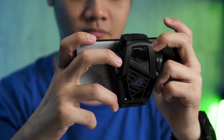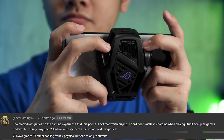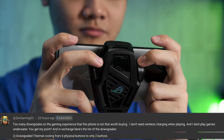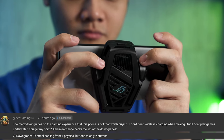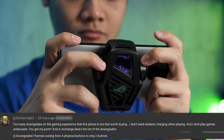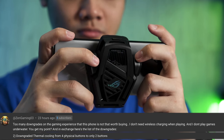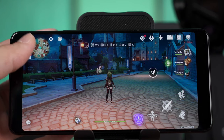In short, the AeroActive Cooler X now only has two buttons because they removed the two back-pedal buttons, and the cooling capabilities still aren't exactly needed while gaming. I'll leave the full review of the AeroActive Cooler X linked at the top right corner or in the description below.